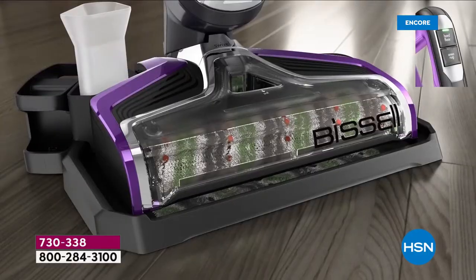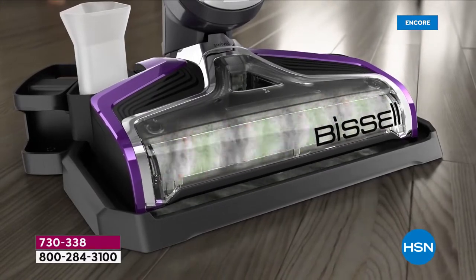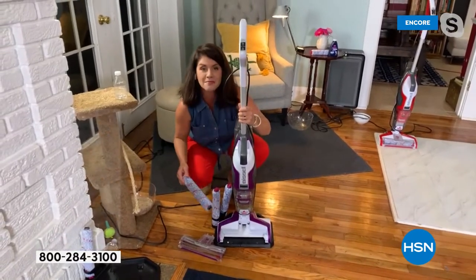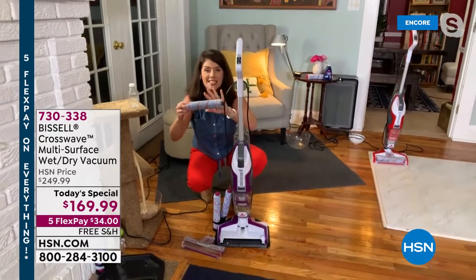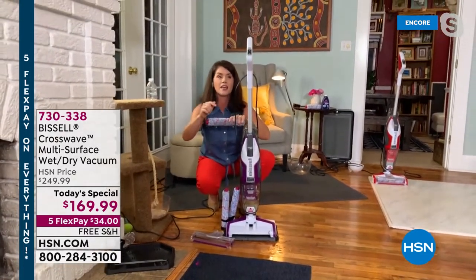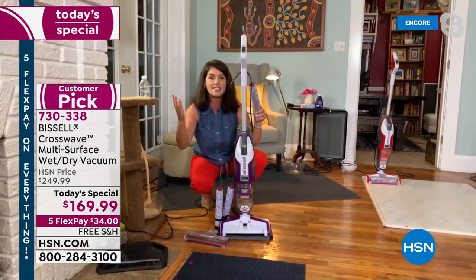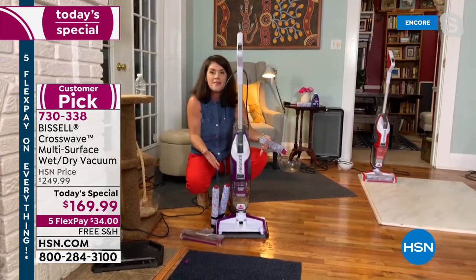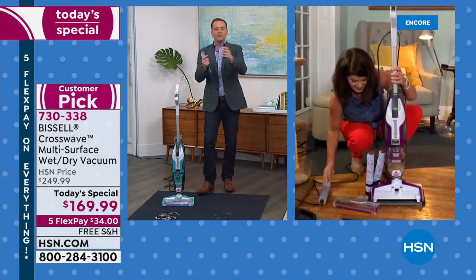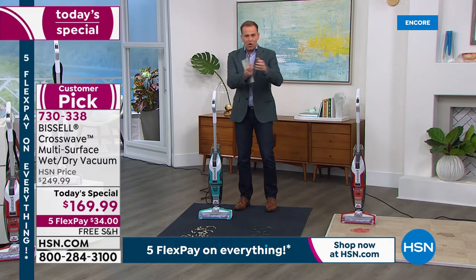After every use, the formula cleans the brush roll — you put it back in the closet always clean. If you have a wedding this summer, or someone going to a dorm, this is what you want. Three girlfriends talked to me today on Facebook — they all ordered one for themselves and one for their child going to college. This is the storage and cleaning solution everyone needs for every floor type. The demonstrations really sell it — wet messes, dry messes, scrubbing and vacuuming.